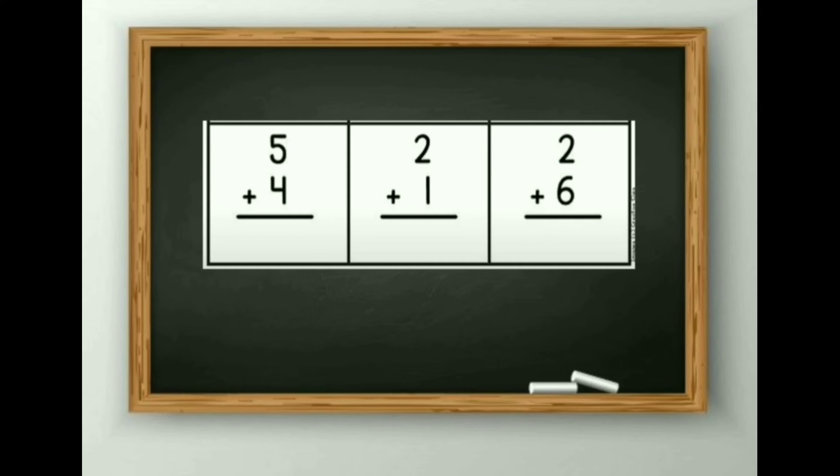Next: 5 plus 4 is equal to 9. 2 plus 1 is equal to 3. And 2 plus 6 is equal to 8.